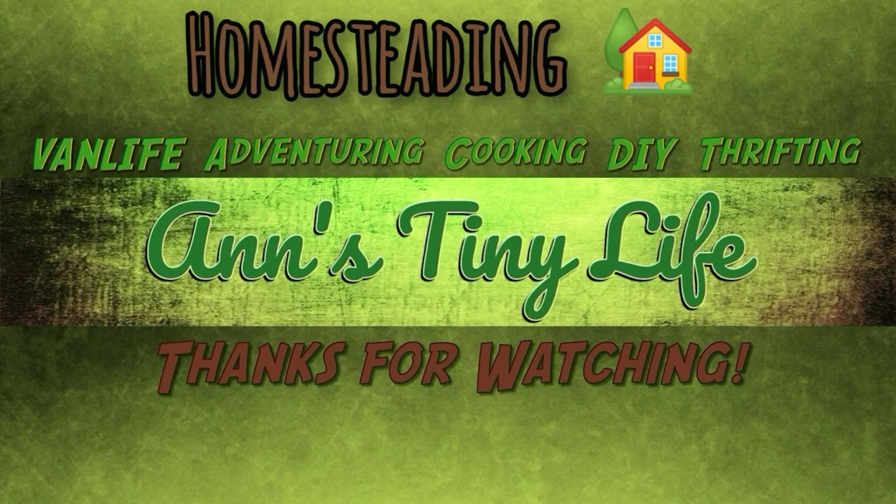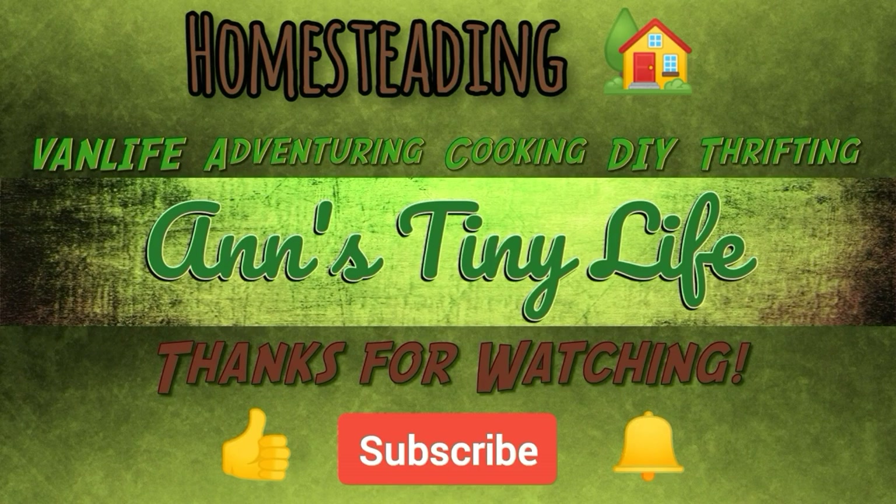I wasn't going to put a video up Sunday but I just kind of put this one together quickly so I'll go ahead and share it with you today and get to work on the insulation situation. That's all I've got for you guys — see you in the next video! Thanks for watching everybody. Make sure you like, subscribe, hit the bell, and y'all have a good one.